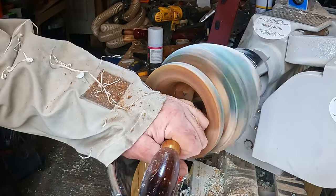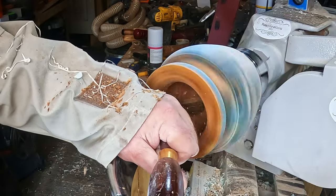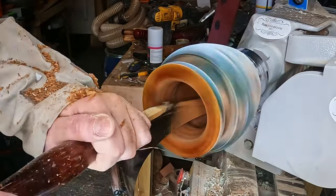At one point I had a go with a side-cutting scraper but this was just too aggressive and kept grabbing, threatening a bad outcome - even after a sharpen on the Pro-Edge. So I put that to one side and finished drilling down to the base with the Forstner bit.